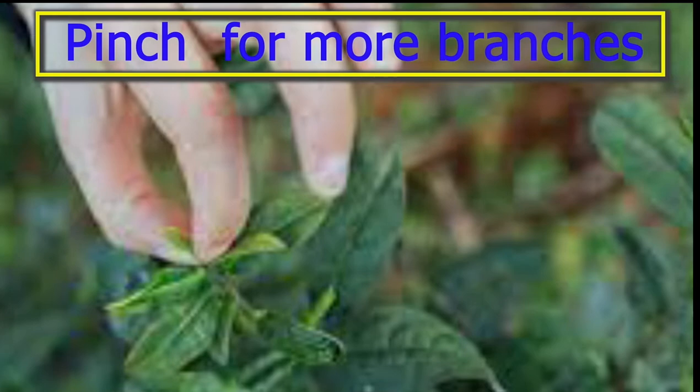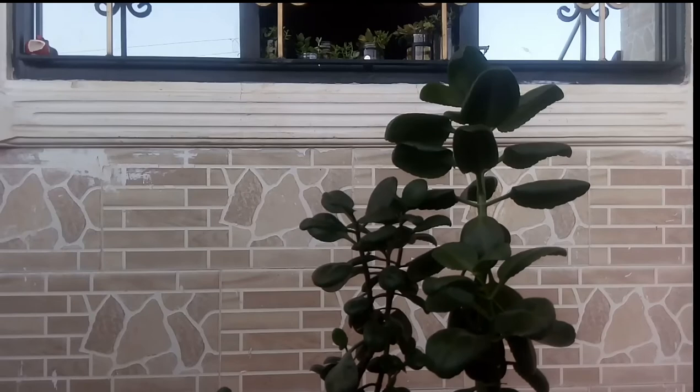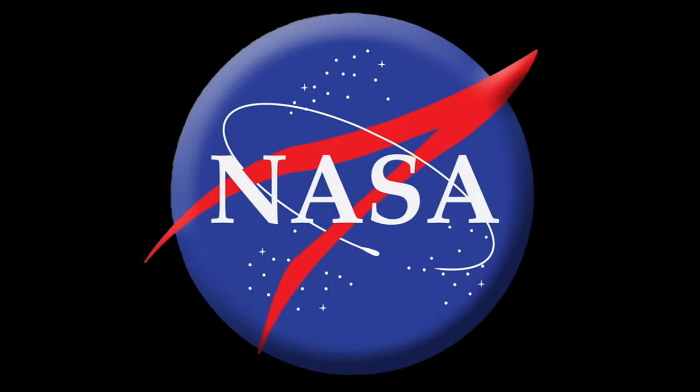Depending on the variety of your Peperomia, you can have a really tall plant reaching one or two feet. According to NASA research, Peperomia reduce the level of formaldehyde indoors, making them an air-purifying houseplant.